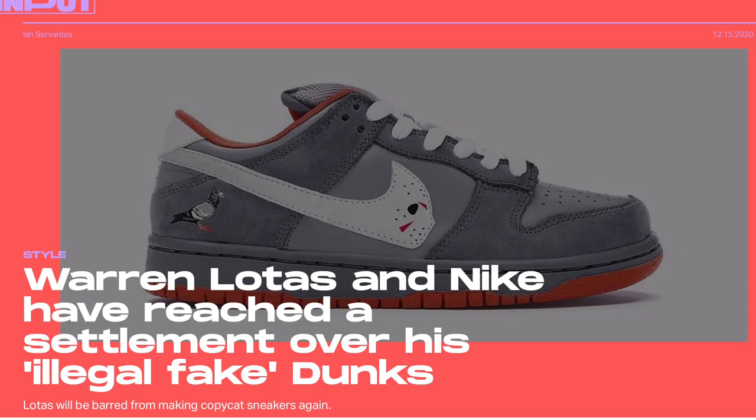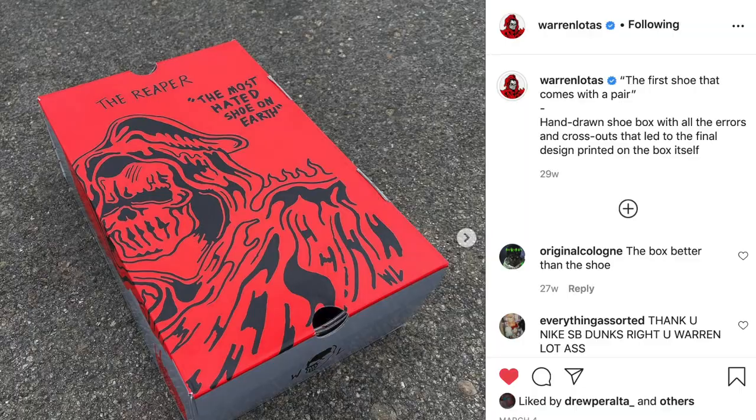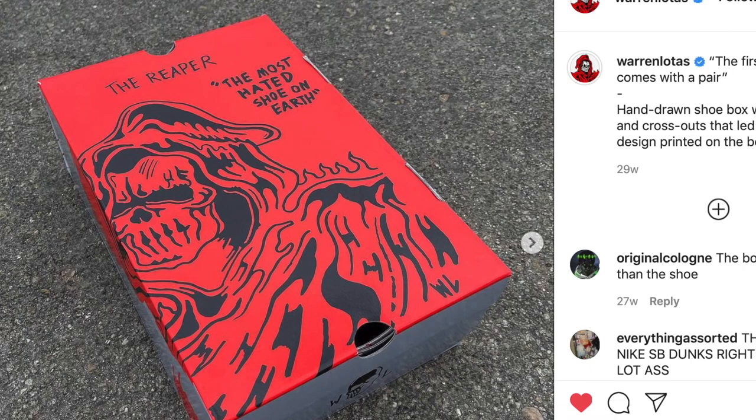Even with Lotus and Nike reaching a settlement, the Flying Rat Onion Sandals seizing production, and the immense amount of criticism on the matter, this didn't stop him from going against it all to make sure his name stands in both the sneaker and streetwear community. Warren Lotus decided to make this statement by designing his very own sneaker named The Reapers.